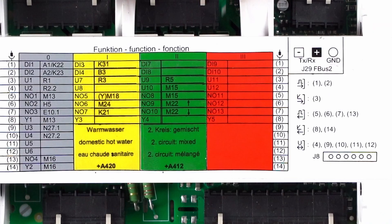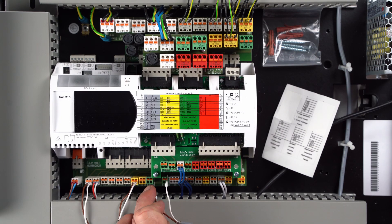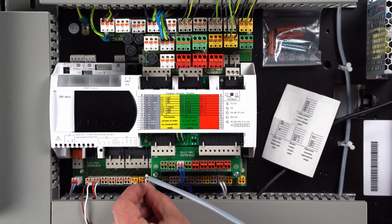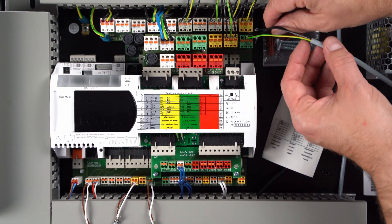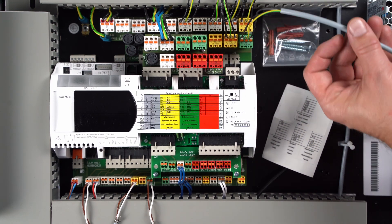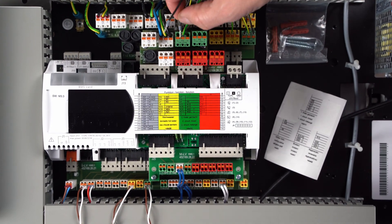The respective inputs and outputs on the green function block are described and assigned on the quick installation guide supplied. The sensor R5 is clamped to the green connector 3, U9. The circulation pump M15 is plugged into the green plug 5, N08. The mixer M22 is clamped onto the green plugs 6 and 7, N09 and N10.